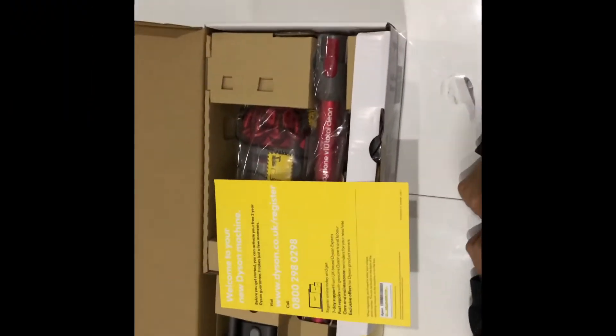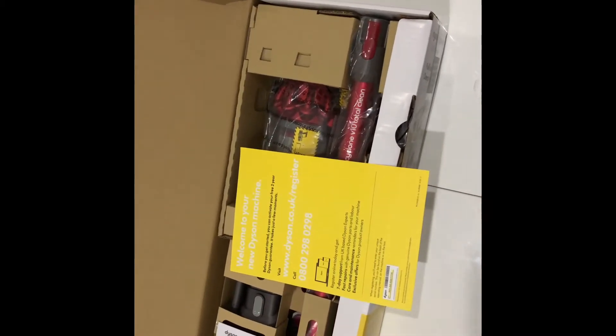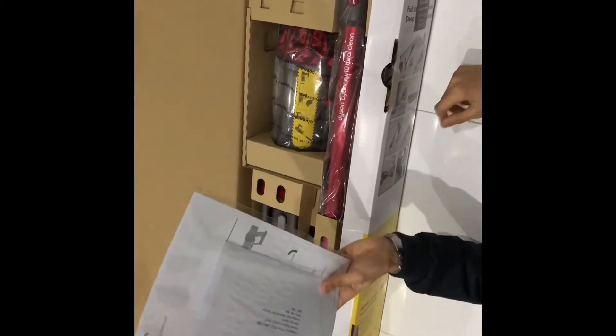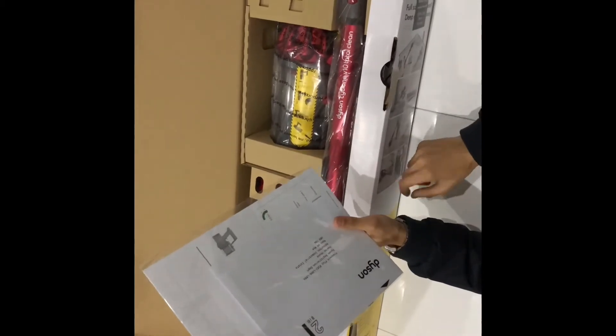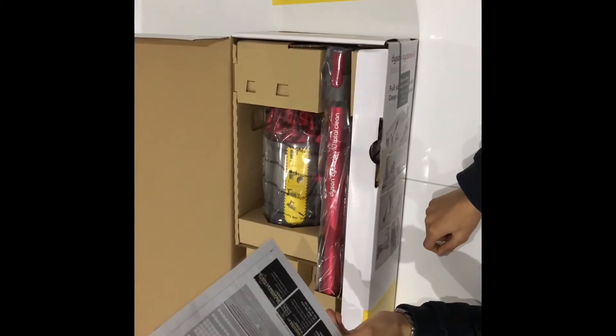There's a yellow leaflet welcoming you to Dyson and prompting you to register the product. The next thing in the box is the Dyson operating manual. On the back of the packaging there is a guarantee form, though I'll probably use the online registration function.